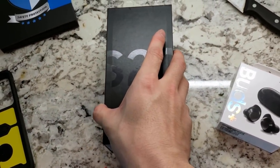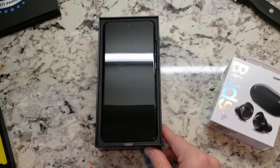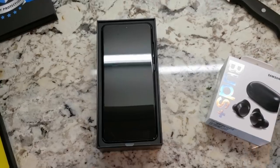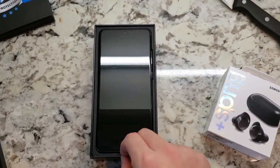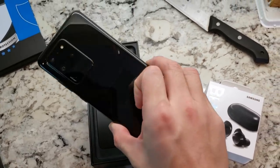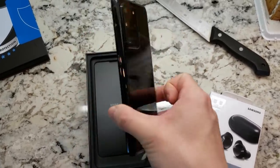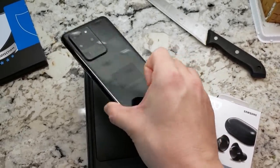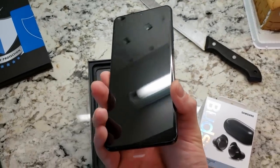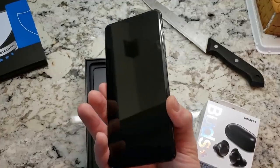And there it is, my friends — the brand new Dokkan device, the Samsung Galaxy S20 Ultra 5G. We're going to take it out of the box now. Hopefully I don't drop it on the floor — that would be very upsetting. Look how shiny it is, man. This thing is going to be a freaking fingerprint magnet. I'm going to have to get it into the case as soon as possible because that's going to bother me so much. I'm the kind of person that gets really bothered by fingerprints on shiny surfaces, so I'm going to get it into my case as soon as this video is over.